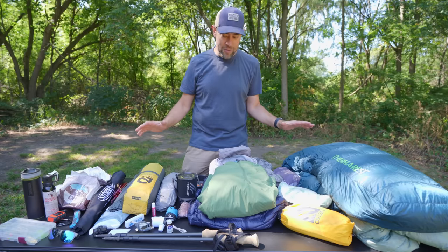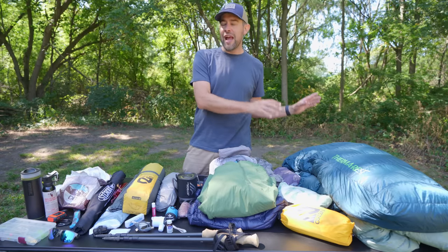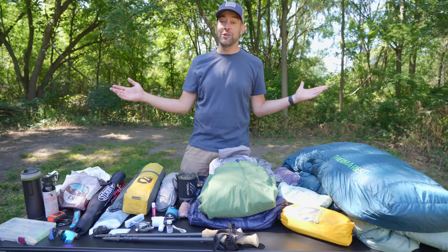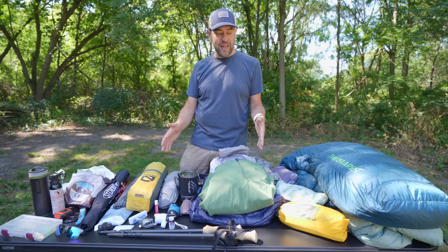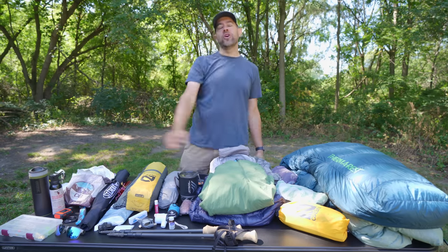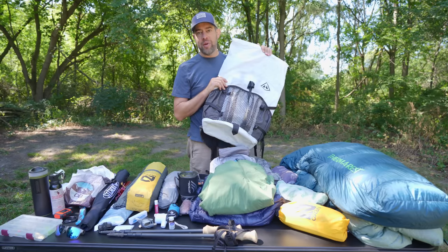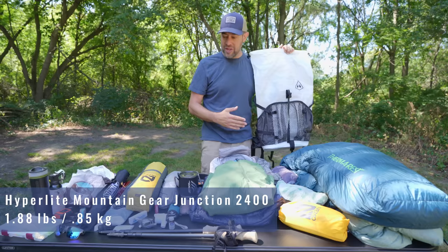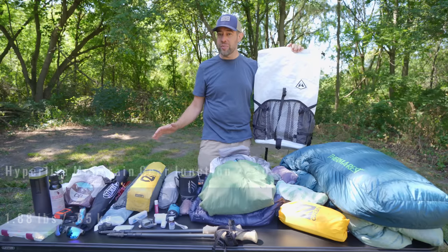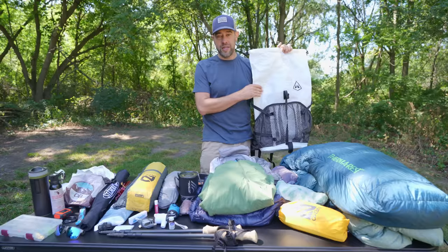Just keep in mind as we're going through the gear, if you watch any video from the upcoming backpacking trip when those come out, things may change. I'll show you everything I'm bringing, and I've got a bonus — I'm going to show you how I pack it into my 40-liter backpack. This is the Hyperlite Junction backpack. I chose it for this trip because the gear is a lot heavier than what I normally bring, and it can handle up to 35 pounds comfortably.